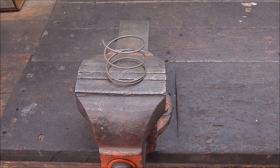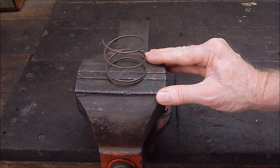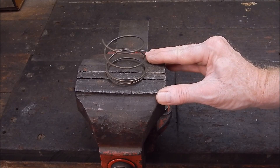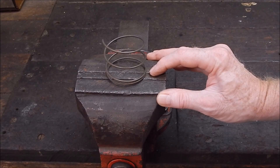G'day, it's Rob here again. Well, it's a quiet day today — it's Australia Day — so we're trying not to upset the neighbours. I thought I'd shoot a video today to show you something I did touch on a while back. It's to do with bronze brazing.